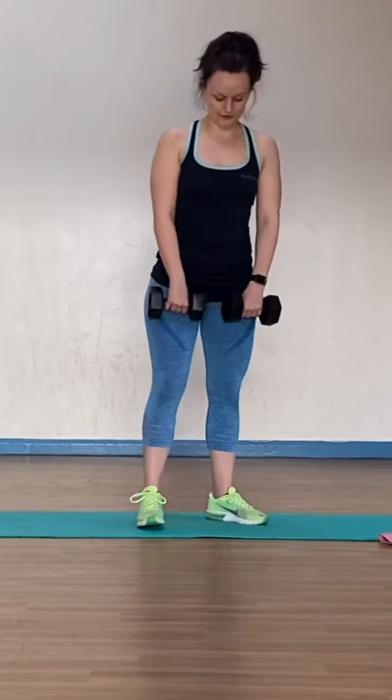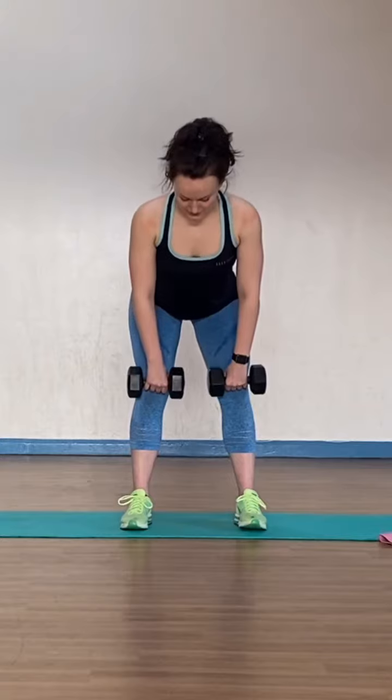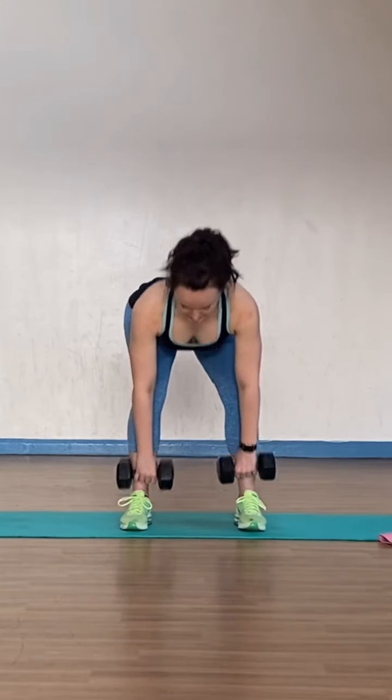So from the front, just so you can see along the body — hinge from the hips, chest hinges forward, the back's nice and flat, and then we drive to the top.